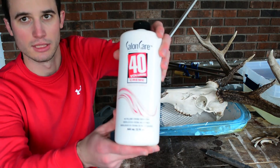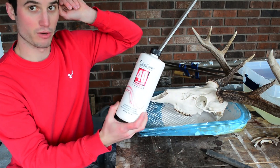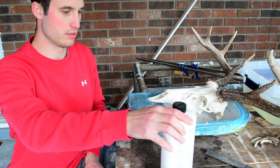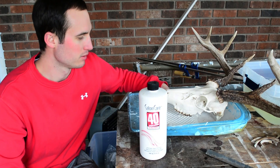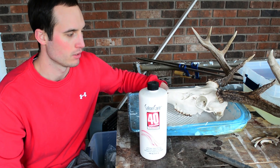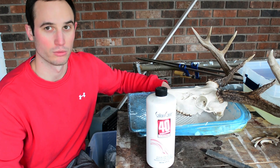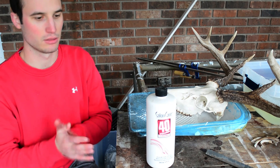This right here — I'll do a close-up in a minute — is Salon Care 40 volume cream peroxide. I got this at Sally's Beauty Supply and you could get it at any beauty store. I used to just go to Walmart and get that cheap peroxide but it didn't work very well. This 40 volume stuff is a whole lot stronger, and you kind of have to watch getting it on your clothes — I recommend pulling your sleeves up or wearing gloves.